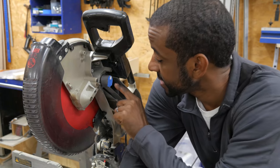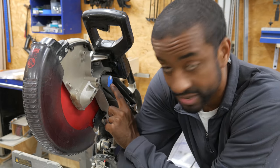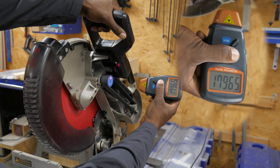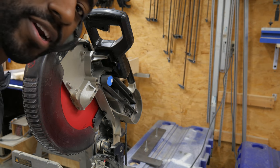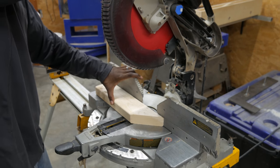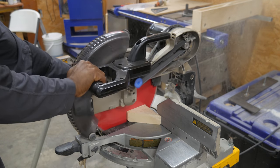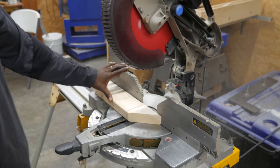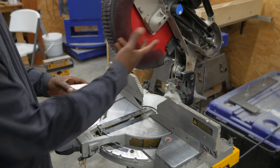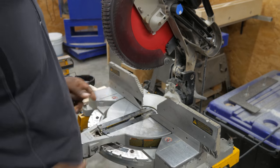It turns out that the edge of this pulley is a little bit too reflective, giving me weird numbers. So I've added some painter's tape and put the reflective strip on top. We're going to call that 17,900 RPM. Now a piece of wood, cut with no modifications. Not bad. This is the original blade — I don't know how old it is. It was on the saw when I bought it.